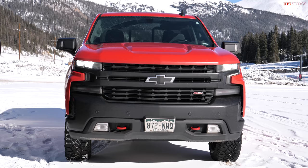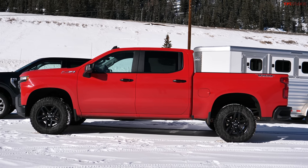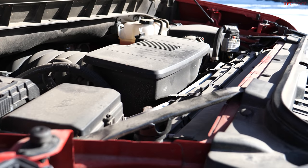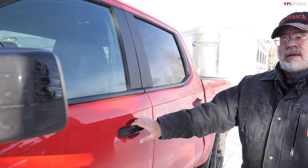The 2020 Silverado Trail Boss runs a 3.23 rear end, 10-speed transmission, and the 5.3L rated at 355 horsepower and 383 pound-feet of torque. They're using it purely as a benchmark for what a common, conventional truck can do. Now it's Andre's turn to head up the mountain — Mr. Truck handled the downhill, with six brake applications, an impressive result.